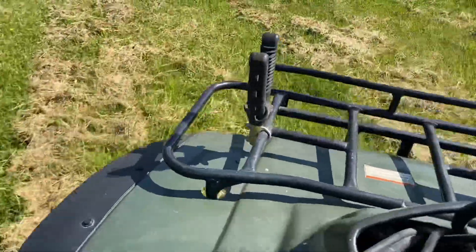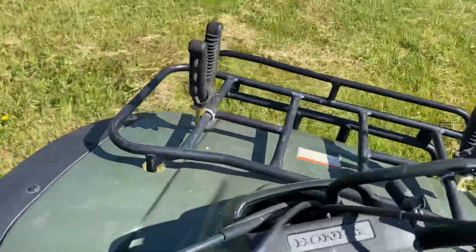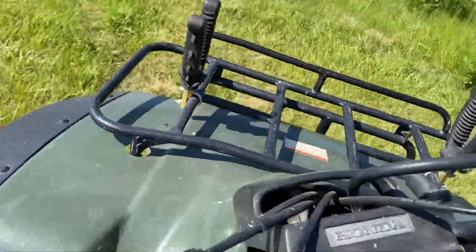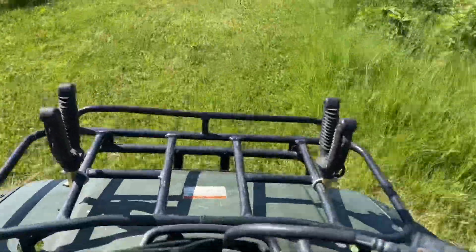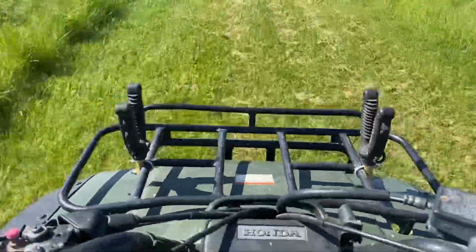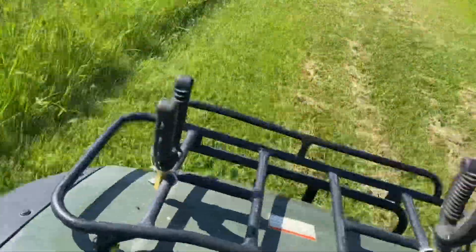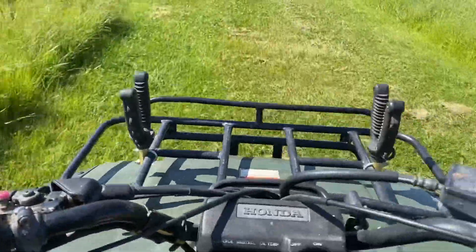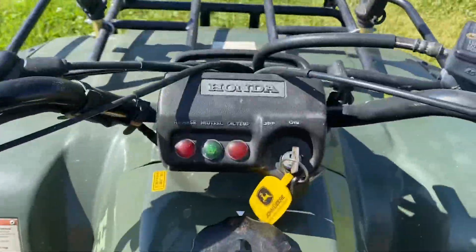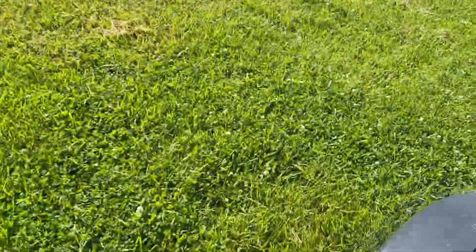I'm in neutral now. Here's one, two, three, four, five — now down to four, three, two, one. We're back in neutral. It's exceedingly hard to do with one hand, but you can see we get through the gears no problem. I lost my hat back here.